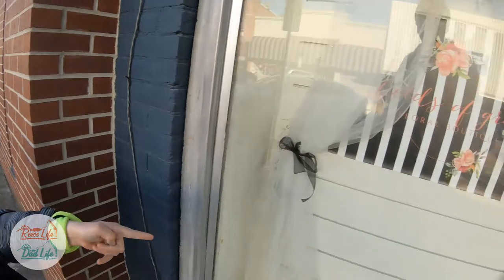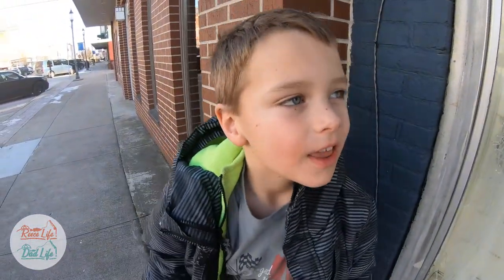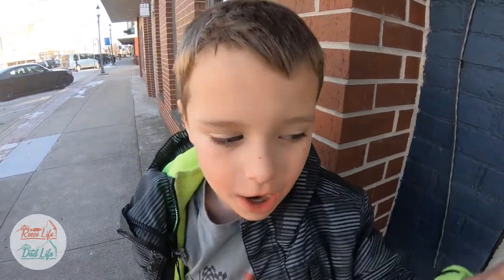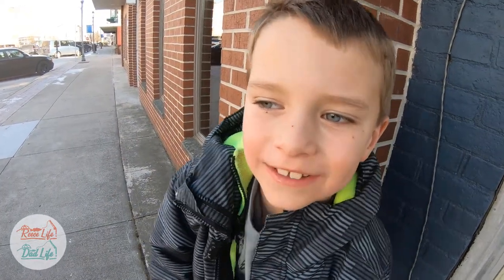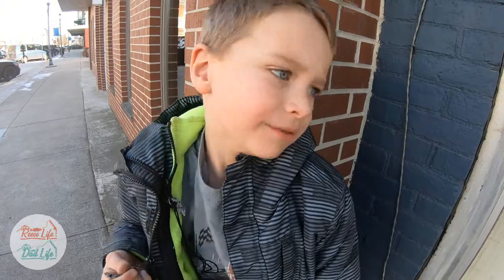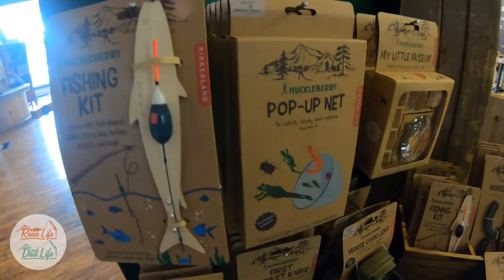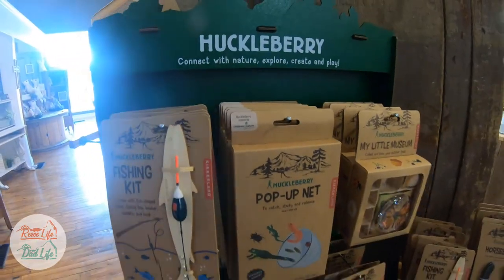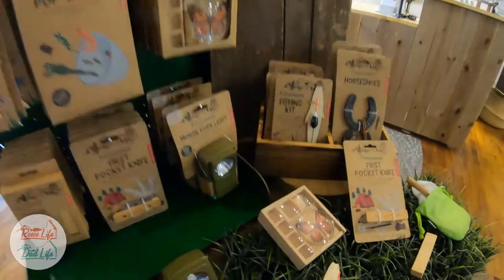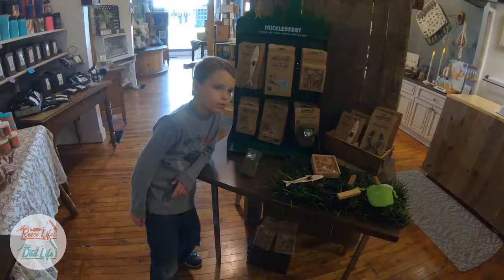Hey guys, here we are at Fields of Grace today and we're here to interview and check out the new adventure toys that were sent from Huckleberry. I hope you enjoy this review of the Huckleberry products at Fields of Grace, and hang on to the end of the movie to see extra scenes from the interview and to check out a surprise that we got Mom for her birthday.